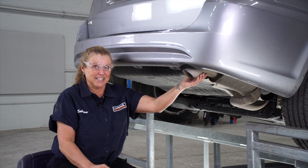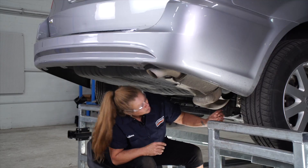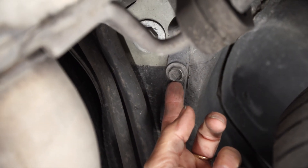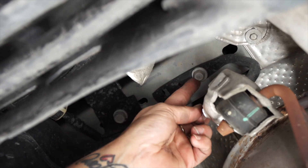We're going to start out by lowering the exhaust, and we have two points. There's a hanger in the rear of the axle right here, and another one right here in front of the axle.